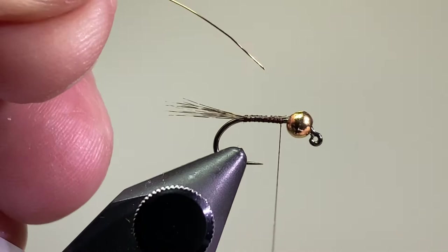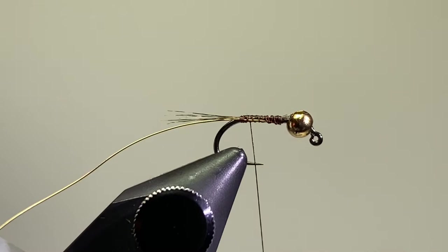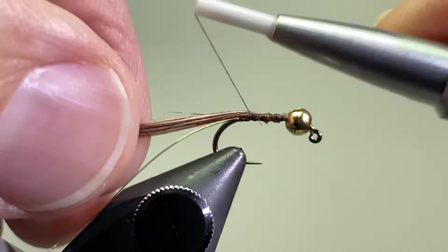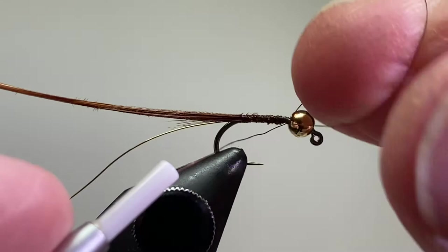Next I'm going to tie in a length of that gold wire — size small, as I mentioned. Take that back to where the barb would be. Next we're going to tie in the pheasant tail. I've got eight fibers that I pulled off, and I did cut the tips just to even them up. Yes, I do count — every fly's got eight fibers. Keep it consistent.